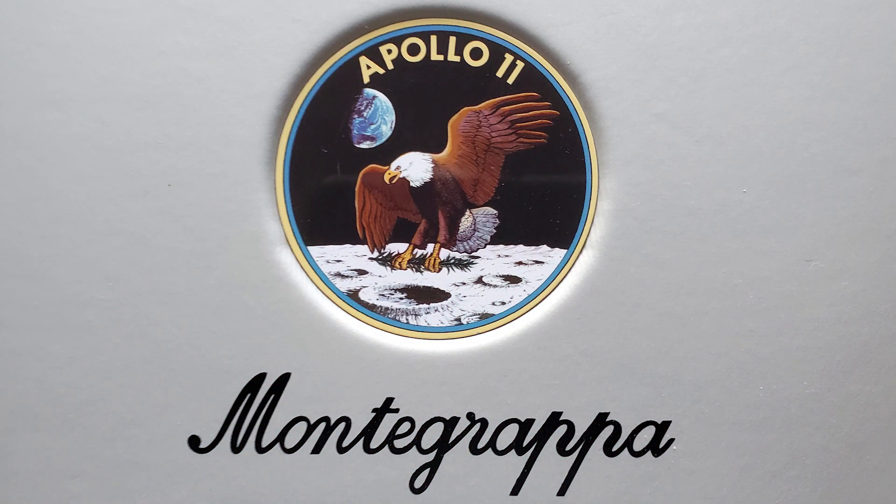On the top of this box there is the mission patch for Apollo 11. The patch was designed by a member of the crew, Michael Collins. He wanted a symbol for a peaceful lunar landing by the United States, so he chose the national bird of the United States, the eagle, and put an olive branch in its claws to represent their peaceful mission.